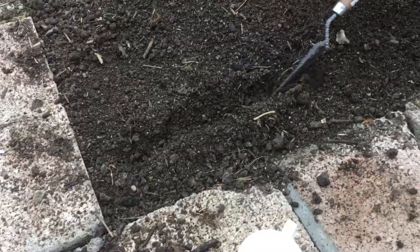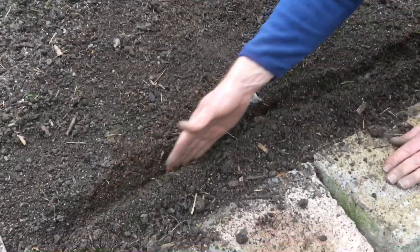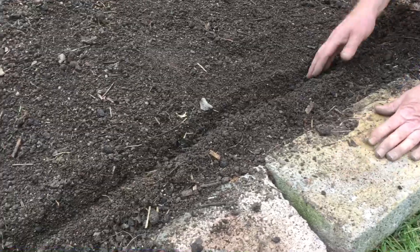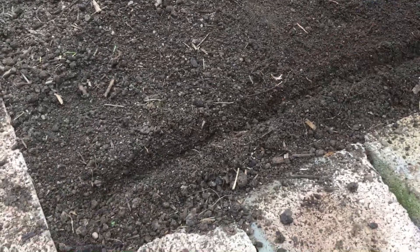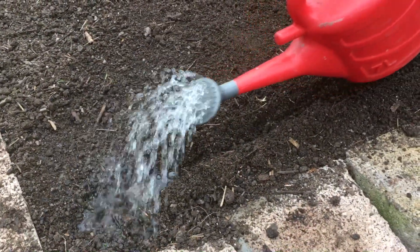With your trowel, you push it along like this, making a little groove in the soil. Then just run your finger along it, check there are no big stones in the bottom, and get any stones out of the way.